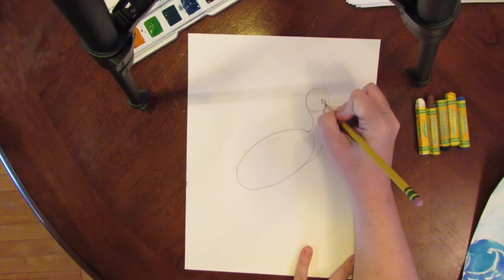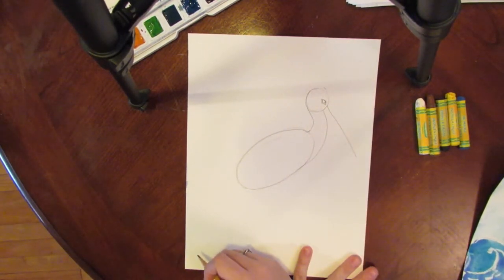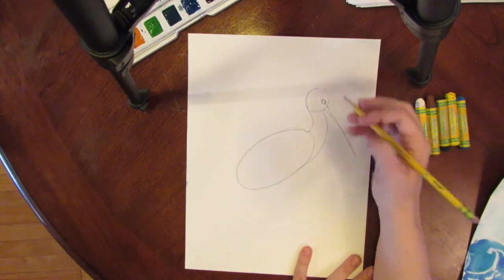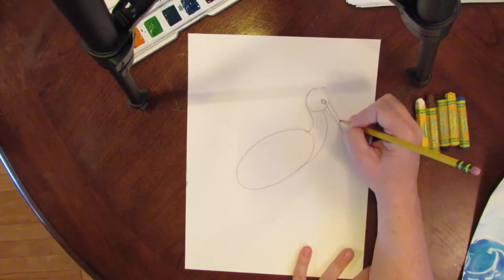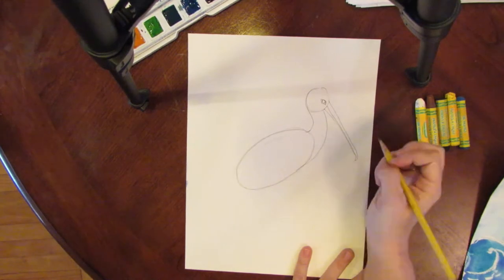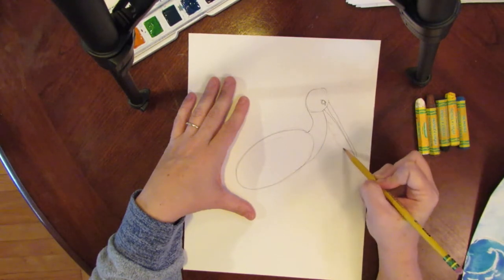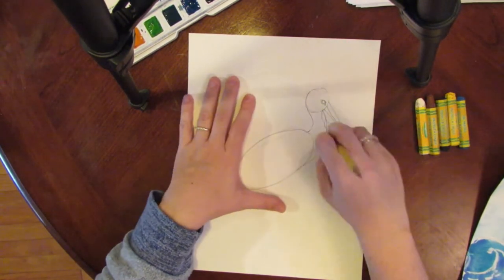Where this points is where the middle of the beak is going to go. Pelicans have very long beaks, so you're going to make it pretty long. The center line is a little bit wider up here than it is down here. The top part of the beak starts wide and curves all the way down around the end. The bottom part is where they'd make a big pouch for catching fish — it's wider down here and hangs down.